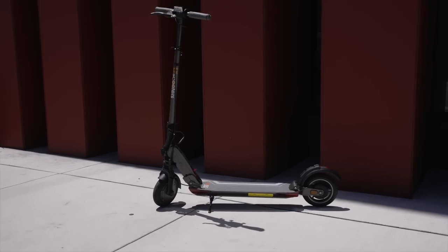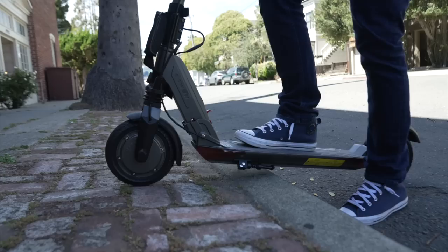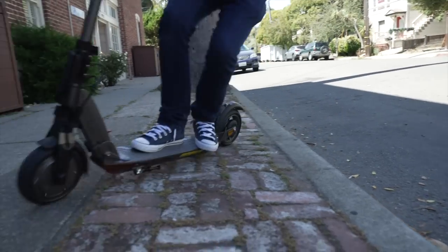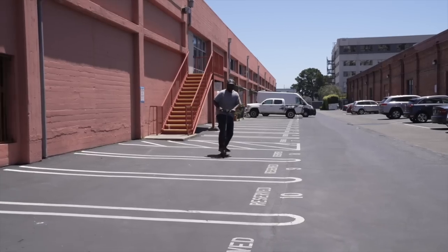Deck clearance is not the largest, so you won't be able to clear most curbs, but you'll still be able to clear some with a little practice. The icing on this sporty cake is the cruise control, whose convenience really just speaks for itself.